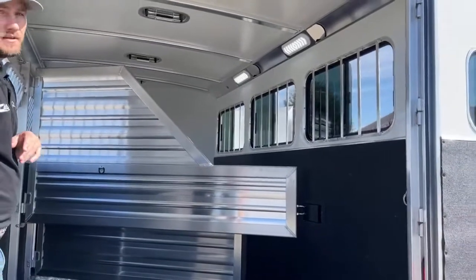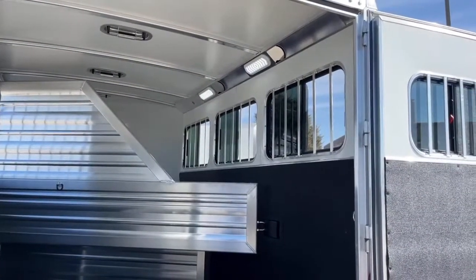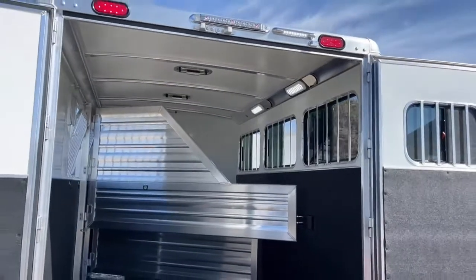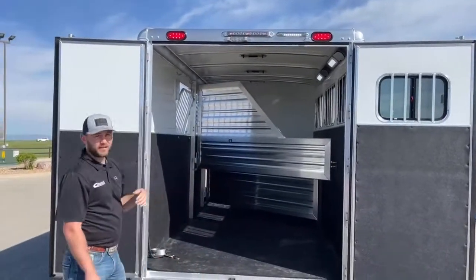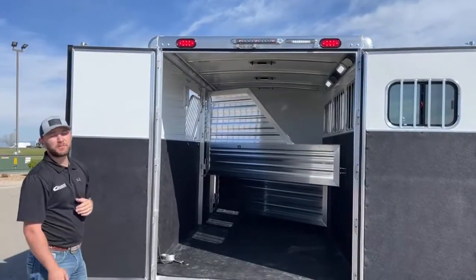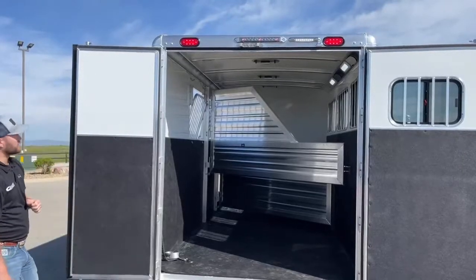I talked about that Opti-Bright system in the front tack room — it is upgraded back here as well. All the way around this trailer is going to have that upgraded lighting. Up above we do have your brake lights and turn signals, but we also have a six-inch load light right here. Flick a switch and it's going to give you some light while you're loading your horses so you can see what you're doing and maybe your horses can see where they're jumping in. Just trying to keep you guys safe and keep your horses safe.